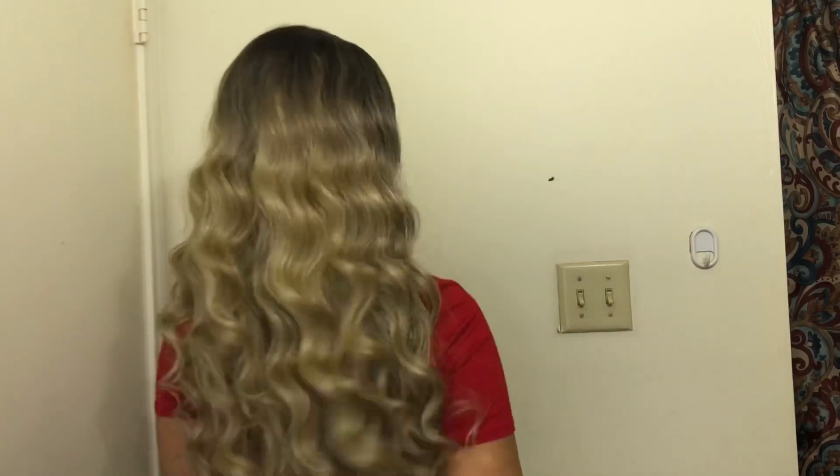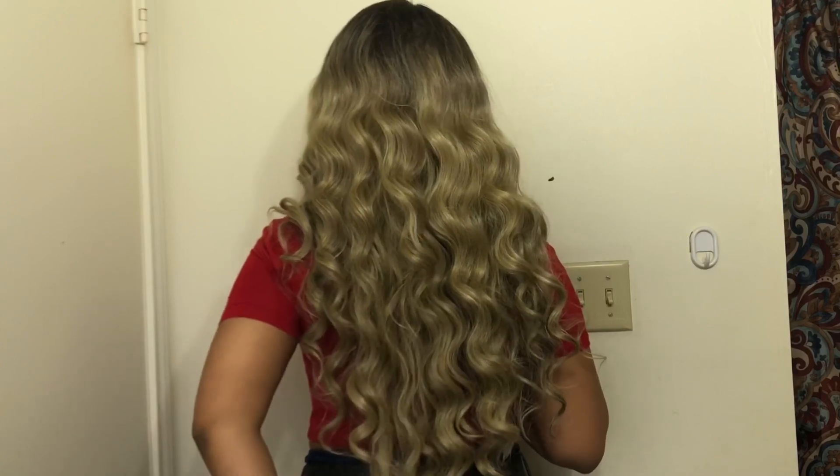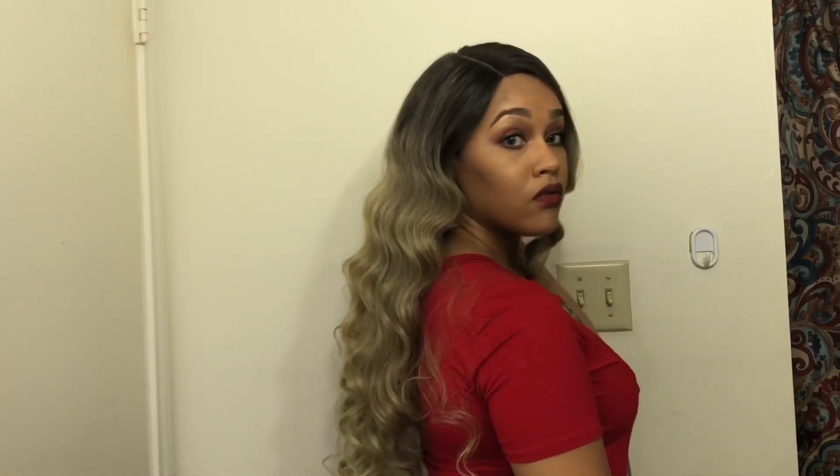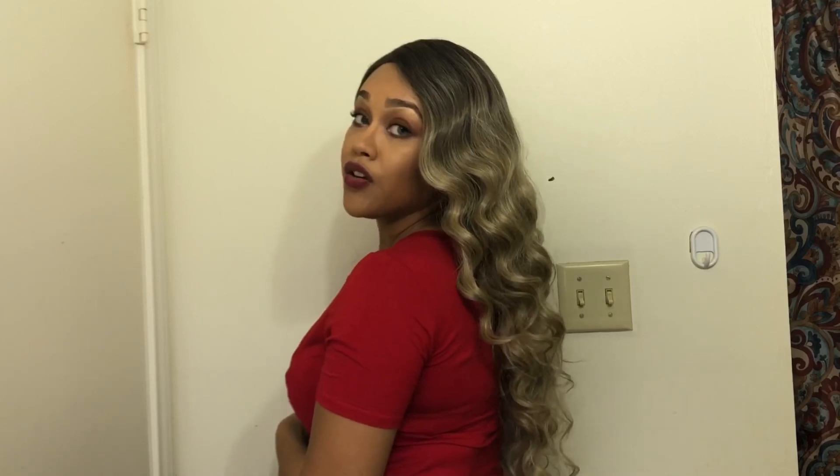I'm gonna show y'all how she's looking in the back when I turn around, just so y'all can see how long she is — stand up straight. She is pretty long. With a longer unit I personally feel like you may have issues with tangling. It just comes with the territory.